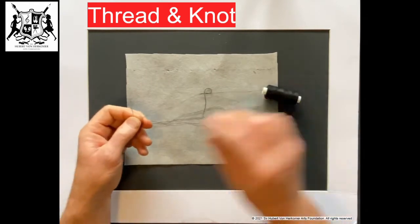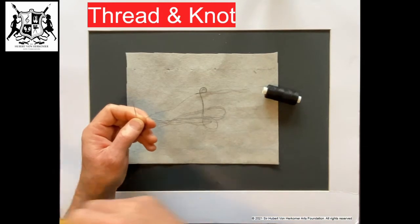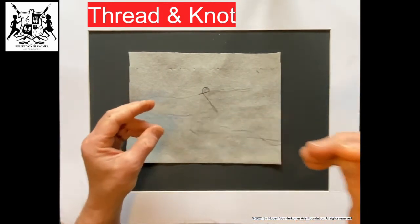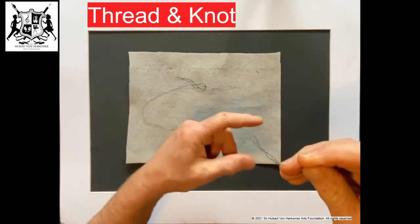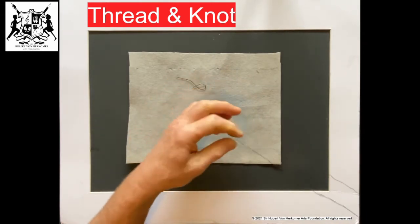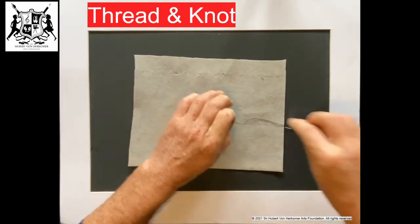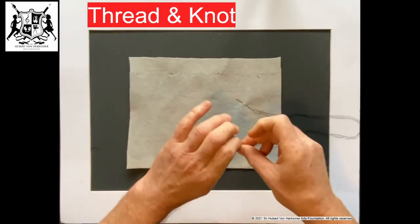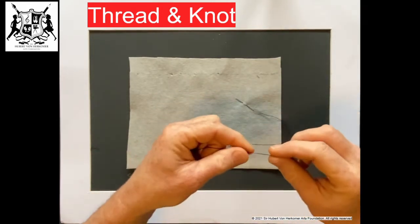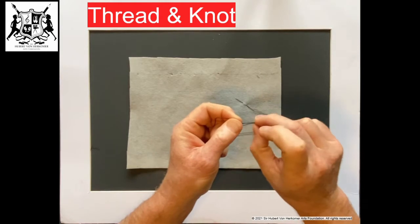Let out some of the thread and cut that away there. Now we're going to do a knot at the end. Take your thread together so it's more or less the same length at the end. Then we're going to do a knot — hold them together, just turn it around, and put it through the end.